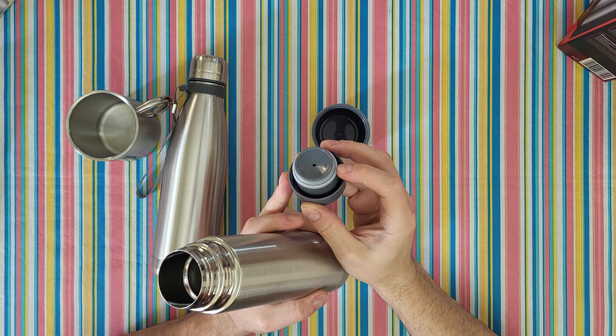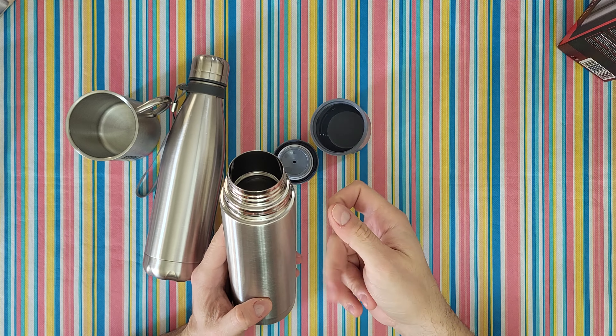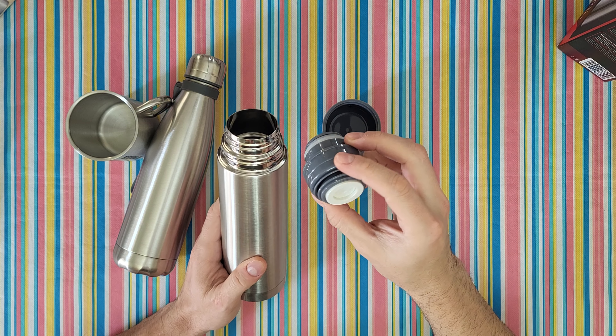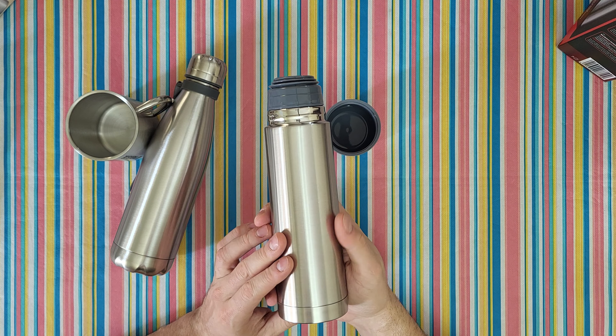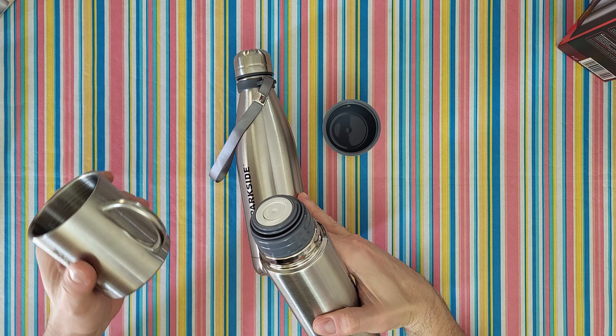Unscrew and we can see the rubber seal around the inside — double wall. Definitely it looks great, it looks like a premium product. And it costs only six euros — it's so cheap! Six euros for that one and five euros for that one.